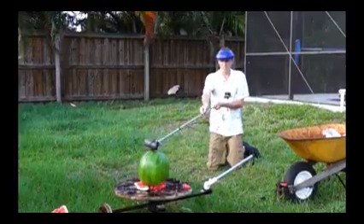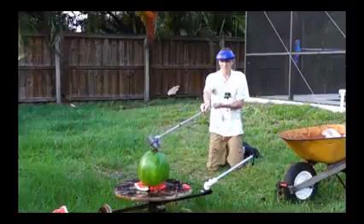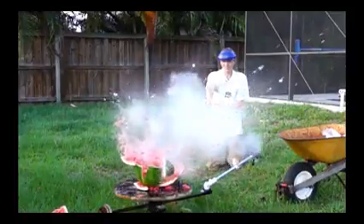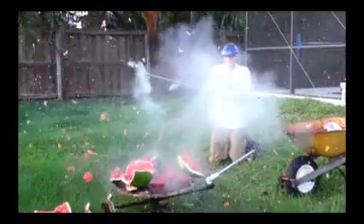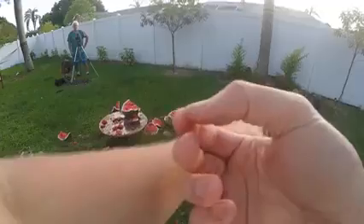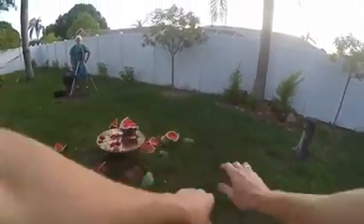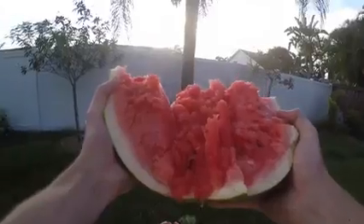I sure do miss having that phantom high-speed camera, but I think you can still see just how powerful this explosion is. It explodes in fractions of a second. I mean, this is a thousand frames per second and it's still blown apart. This is all molten salt — not a lot, but man, it's kind of a little bit unpleasant. That watermelon was ten dollars.